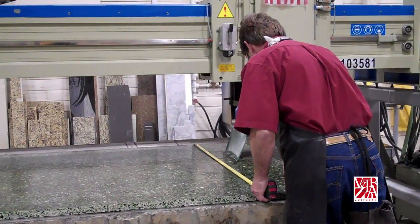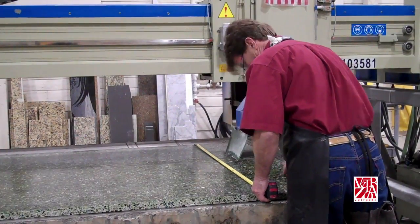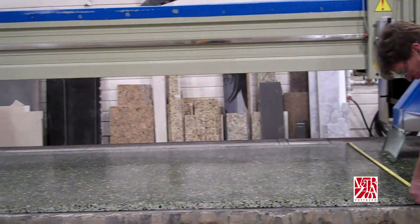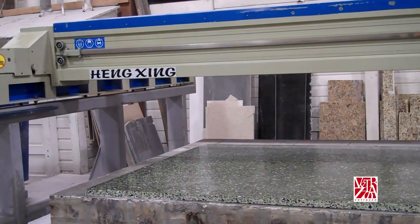When beginning a project, it is important to check shading and glass dispersion at seam locations during the template layout process, especially for multiple slab projects. Remember, every slab of Vitrazzo is unique — that's the Vitrazzo story.